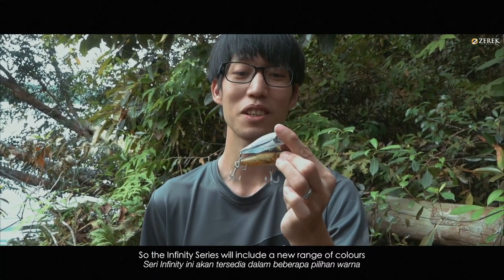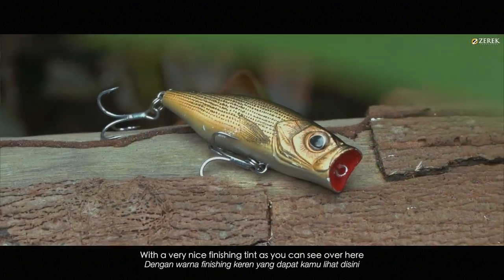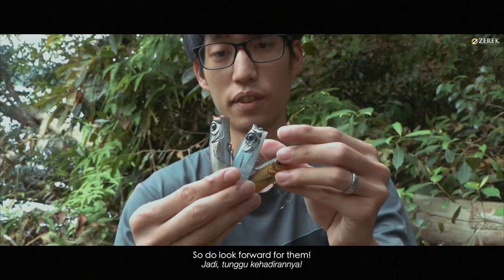The Infinity Series will actually include a new range of colours with a very nice finishing tint, as you can see over here. This is something that Z-Rack hasn't done before, so do look forward to them.